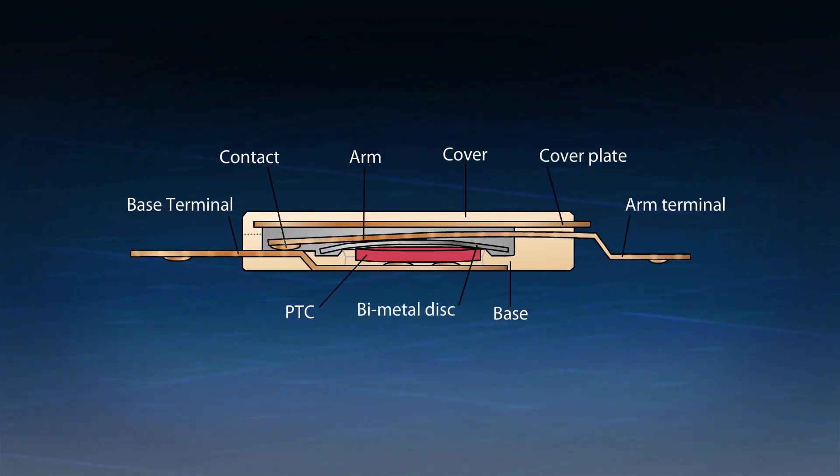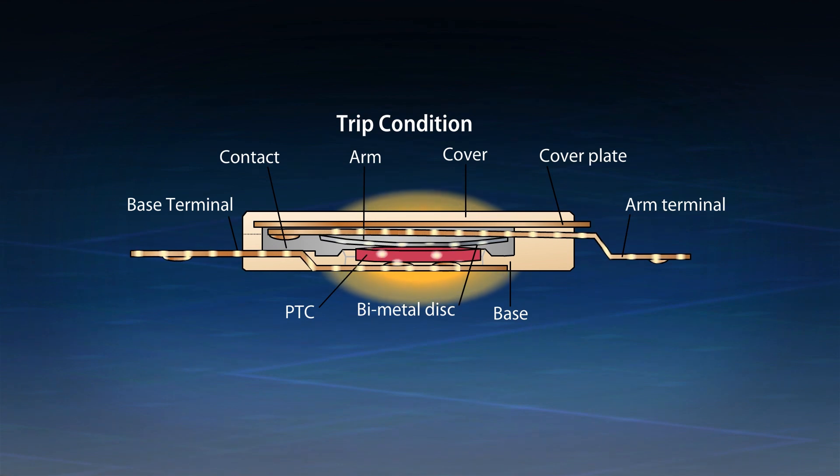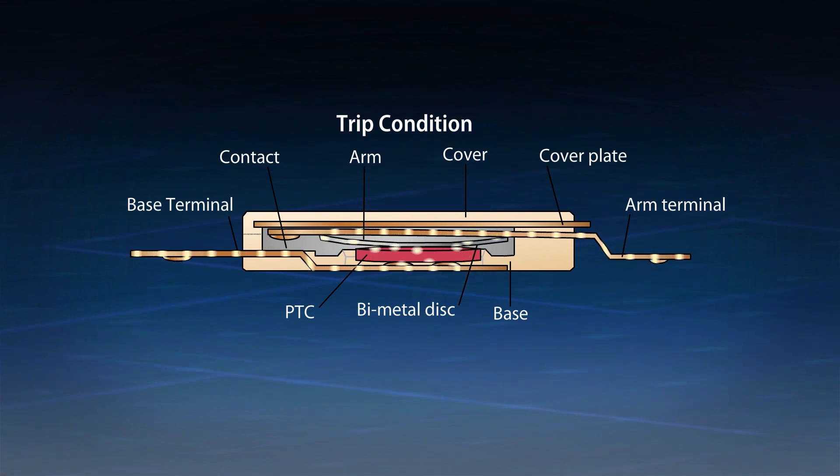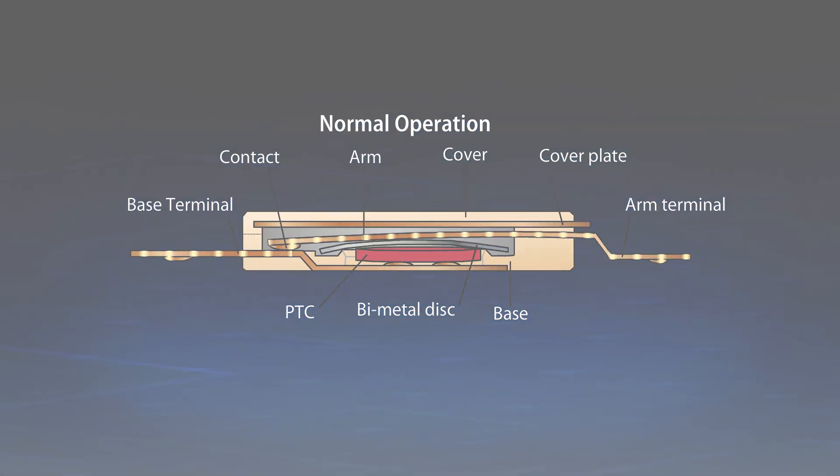TCO devices are constructed using a bimetal disc and ceramic PTC in parallel. If the USB connector overheats, it causes the bimetal to open at a very accurate temperature. Once opened, the current passes through the PTC, generating sufficient heat to keep the bimetal open and prevent nuisance resetting.